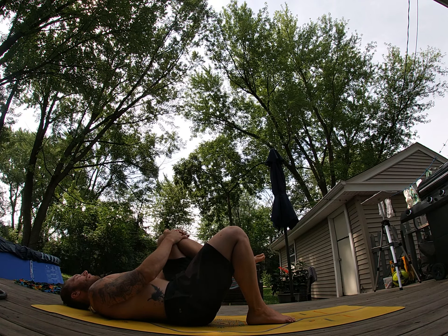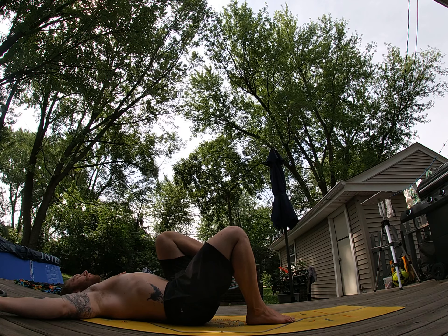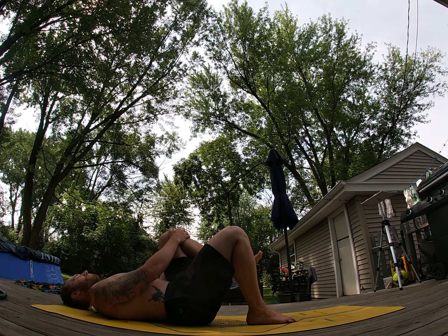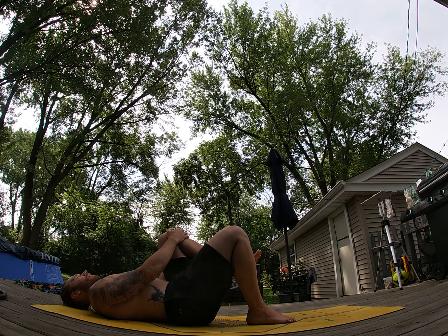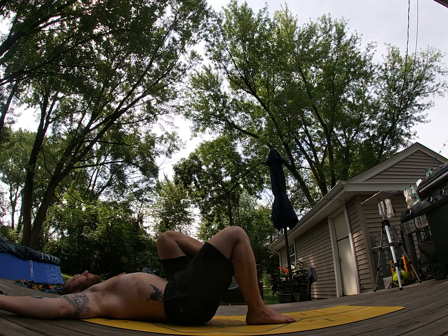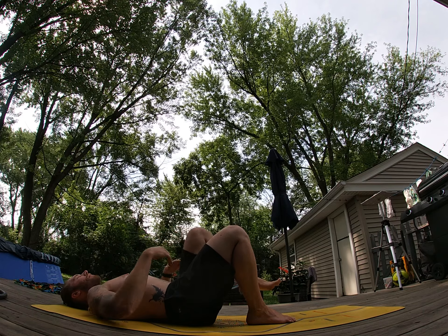We'll do it again — push, three, two, one — relax. And we'll do it again — push, three, two, one — relax. Now left leg down.